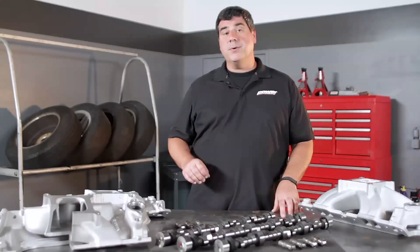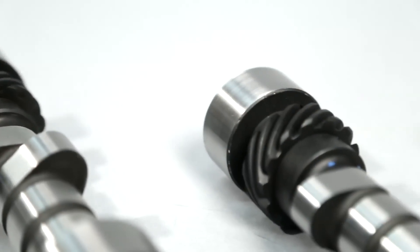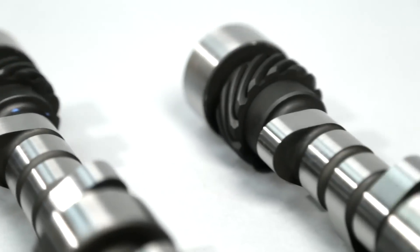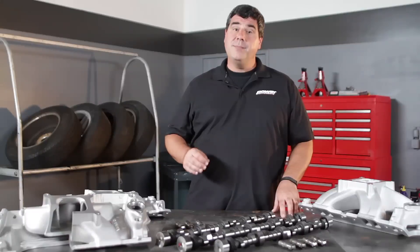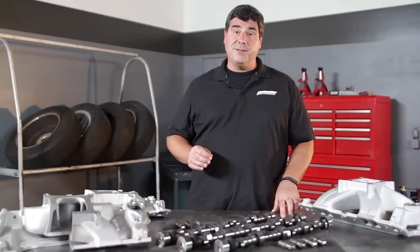Comp says that compared to a conventional hydraulic cam with similar specifications, their four pattern cam is going to give you between 5 and 20 more horsepower. It will cost a little bit more than a conventional cam, but it's well worth it to bring this NASCAR technology to the street.